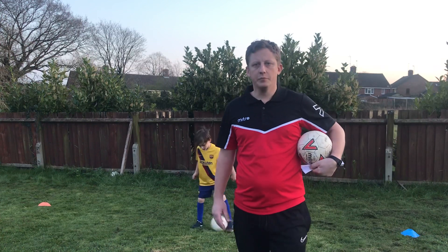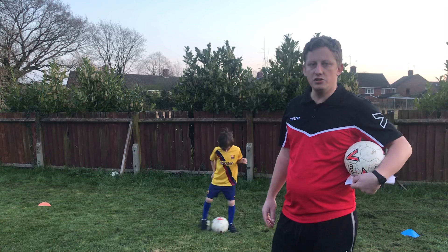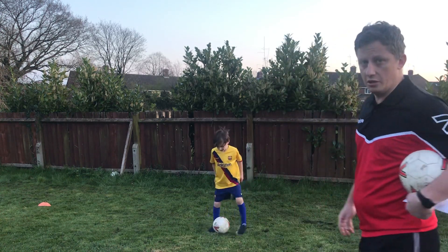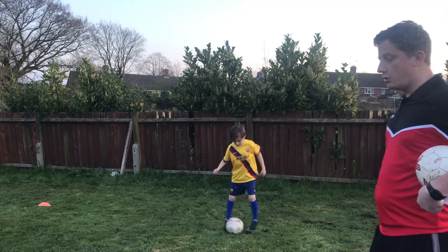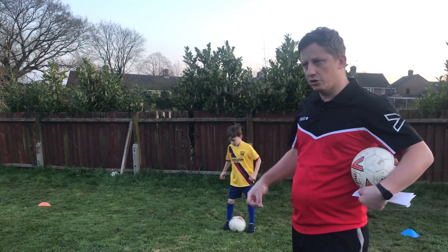Now going to some shuffles — keep it nice and close. Fin is eight years old; he turned eight in January, so he's a good person for you to get through these sessions with. Now we'll go to shuffle stops — it's a shuffle: one, two, three, then a stop.